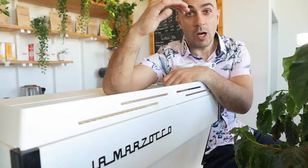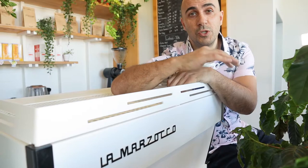I'm just about to upgrade this machine to a larger one, and I thought it might be time to do a tutorial and instructional video on La Marzocco's Linea PB.